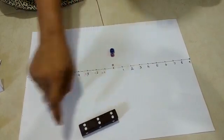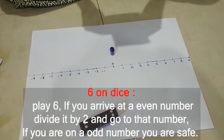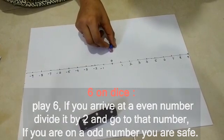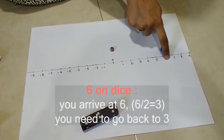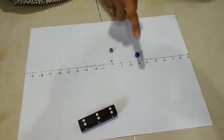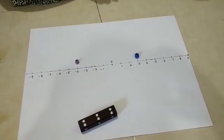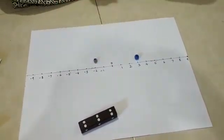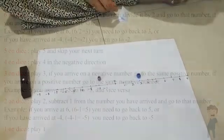So you roll a 6 and you go to pick up number 6, which says: if you arrive at an even number, divide by 2. If you arrive at an odd number, you are safe. So play 6 — count 1, 2, 3, 4, 5, 6. Six is an even number, divided by 2, so that becomes 3 — you come back to 3. If you are already at 3, then you are safe. For example, while playing, if you are at minus 4, then minus 4 divided by 2 gives you minus 2, and you need to come to minus 2. There are different instructions for different dice numbers shown on the screen.